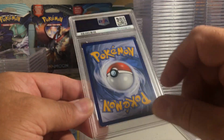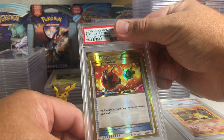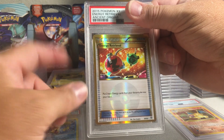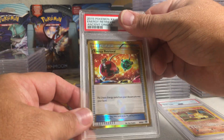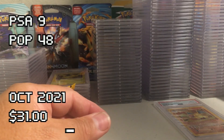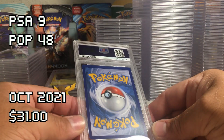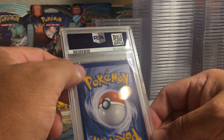This one looks pretty good on the back, maybe a little bit of whitening on that edge and it's definitely thicker on top — Energy Retrieval from Ancient Origins. You can see it is definitely thicker on top on the front as well. I'm guessing this is probably a nine. Yep, PSA 9.